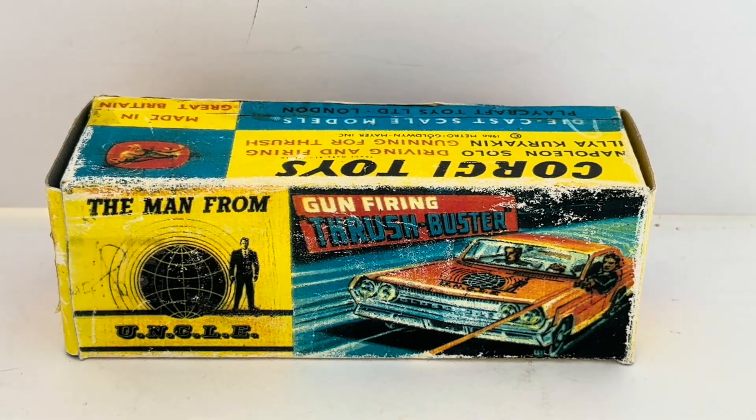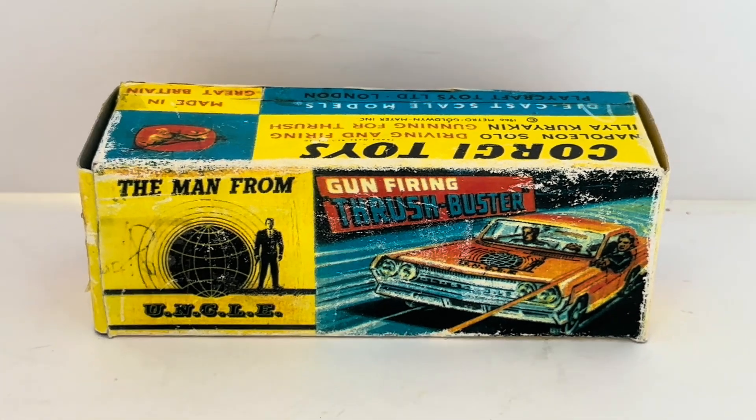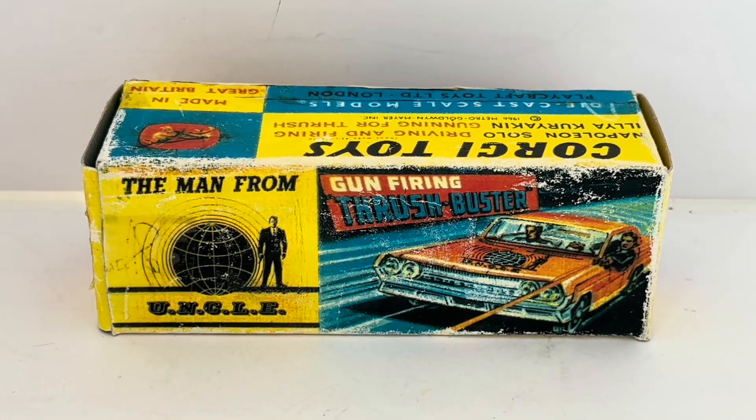Hello and welcome to another video from Milo's Touch Toys Games Collectibles. Today we are looking at something that is very, very old and very, very rare. Now, this particular item comes in two versions — there's a blue and a white version. The blue version is the common one; the white one is the rare one.